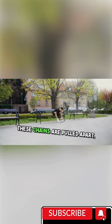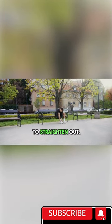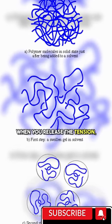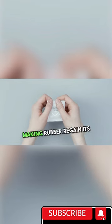When you stretch rubber, these chains are pulled apart, allowing the polymers to straighten out. But here's the magic. When you release the tension, the polymers bounce back into their original coiled shape, making rubber regain its shape and elasticity.